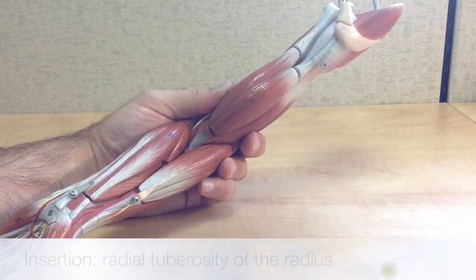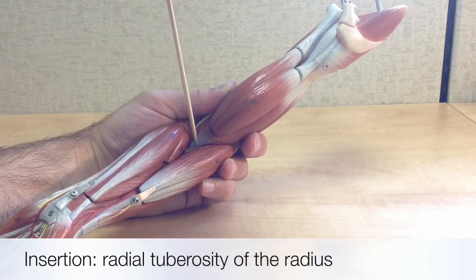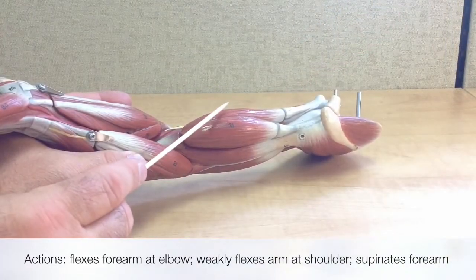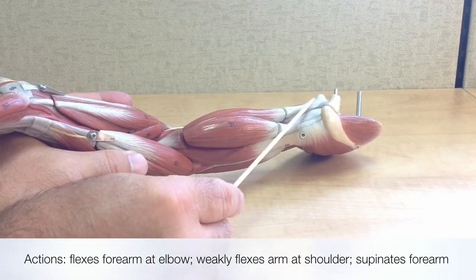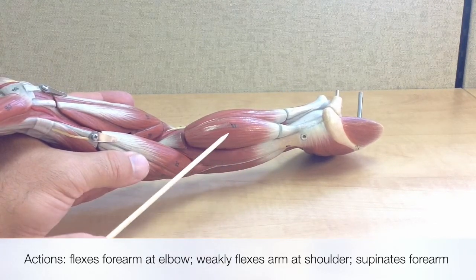The biceps brachii inserts onto the radial tuberosity of the radius. The actions of the biceps brachii include flexing the forearm at the elbow, weakly flexing the arm at the shoulder, as well as supination of the forearm.